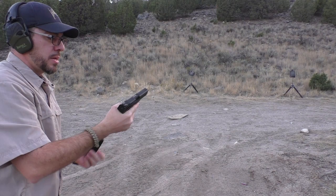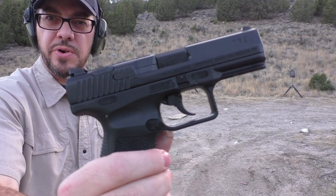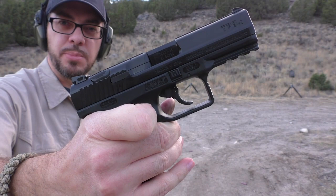Getting a little more comfortable with the gun — very, very comfortable to shoot. Very ergonomic, fantastic trigger. I've only put four magazines through it, but no hot spots that I can tell, and the controls are completely intuitive.